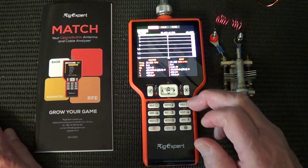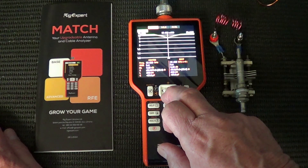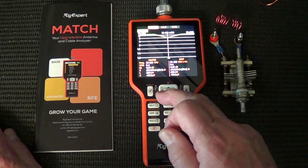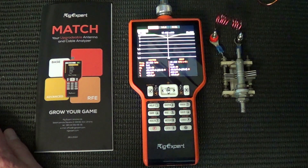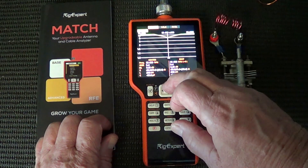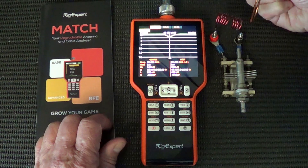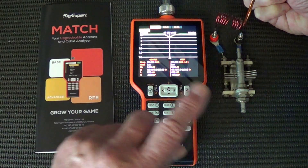Now we need to open up the span. We can do that by pushing the button up and down, which changes the frequency. We don't have enough points there to make a really nice-looking trace. We're at 200 kilohertz — I think it might be a bit optimistic. We've got 500 kilohertz and we'll sweep it again.